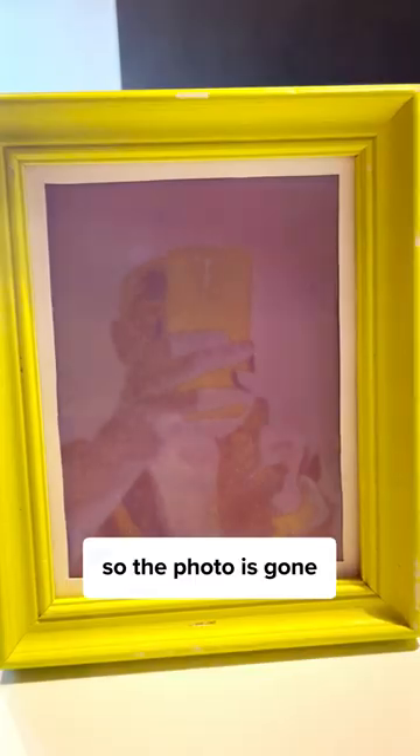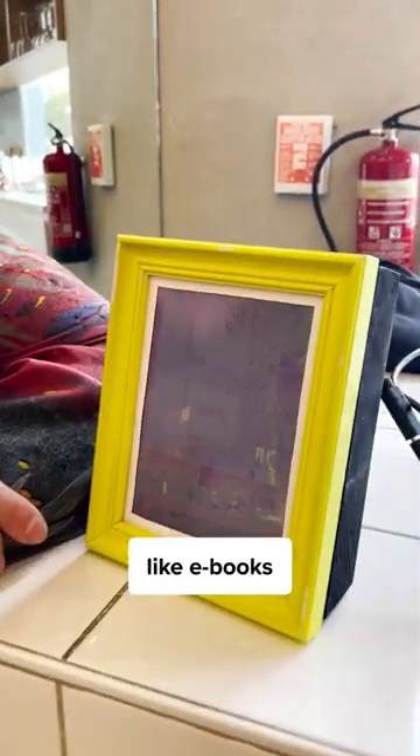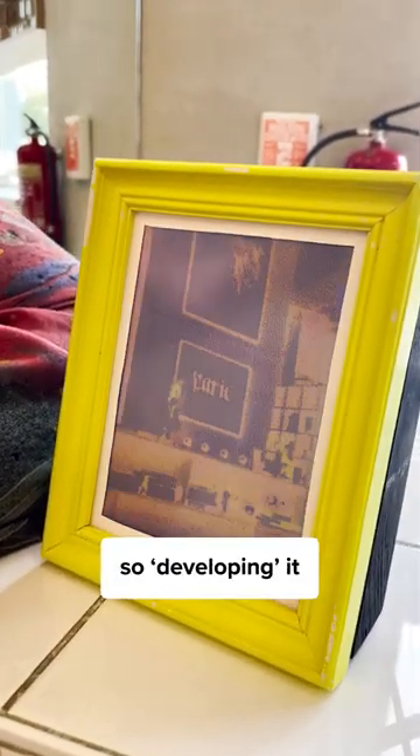The picture is never saved, so the photo is gone when you take a new one. The frame is made of e-paper, like e-books, to make it look real. So developing it takes a minute.